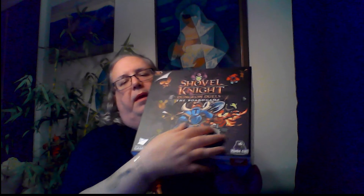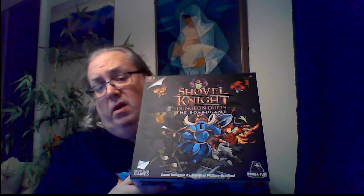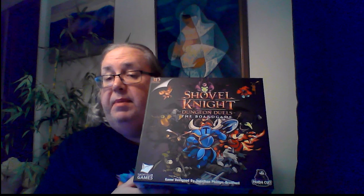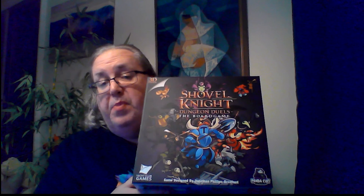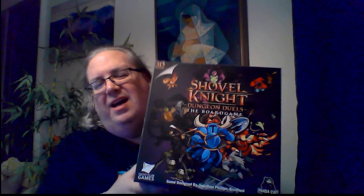That's a lot — not complaining. And that's it for the main box for Shovel Knight. How cool is that? If you want to know how to play this, just leave it in the comments below. It may be a while before I get it all figured out, but I'll come back and show you how it's played. So that's Shovel Knight, and we have a couple of Kickstarter extras to go into.